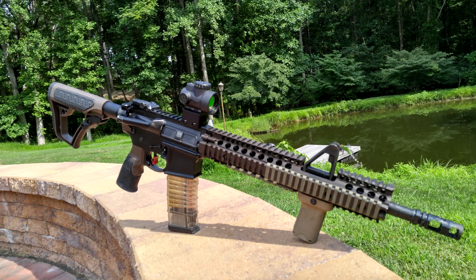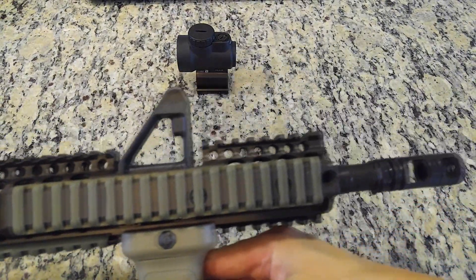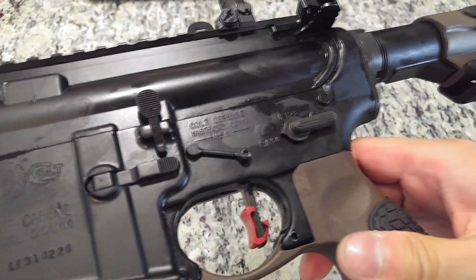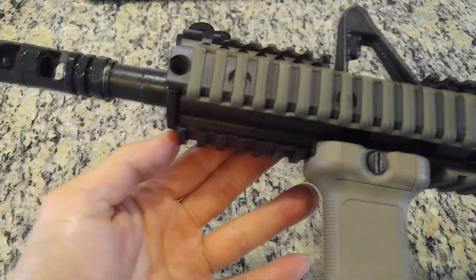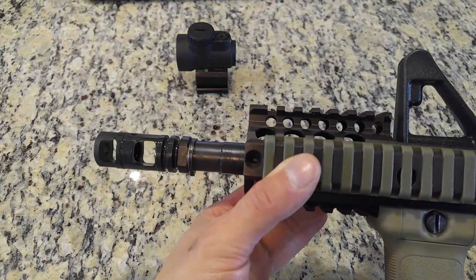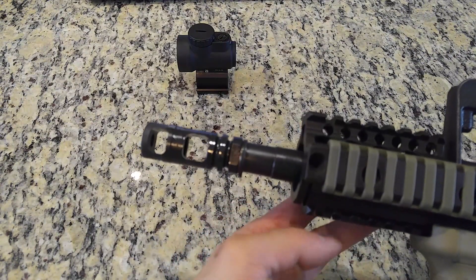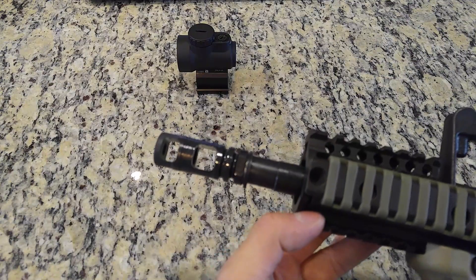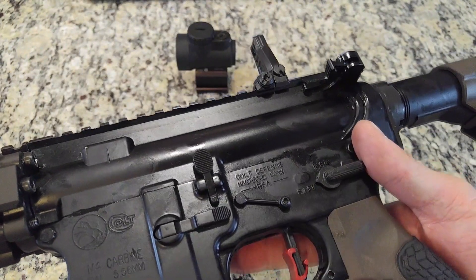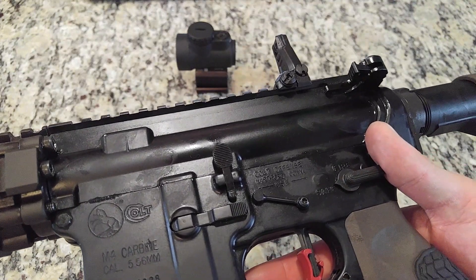I used my MRO on a rifle I built based on the aesthetics of the M4A1 Sopmod Block 2 — from the Daniel Defense RIS 2 rail to the Colt M4 receivers and the Colt 14.5-inch M4A1 heavy barrel. Almost all the rifle's components are used in theater, with obvious exceptions being the muzzle brake, which is used to mount my Griffin Armament suppressor, and the fire control group being semi-automatic only. The trigger I have installed is the HyperFire HyperTouch 24C, and I am still impressed with the light pull weight and quick reset.